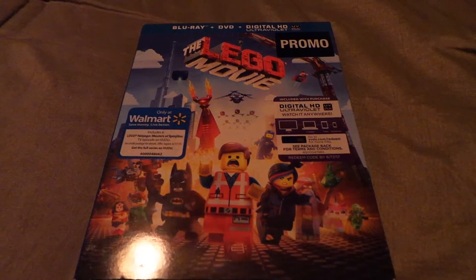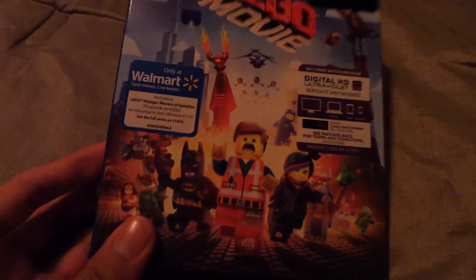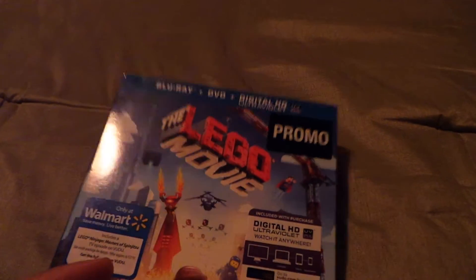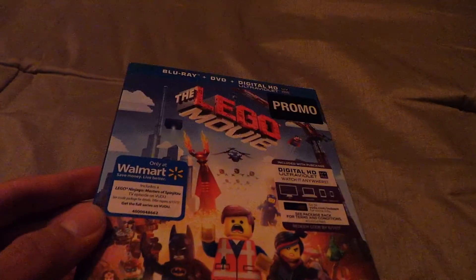Hello you guys, my name is Arkham Creed and today we are going to be reviewing and unboxing the Lego Movie from Walmart. It comes with copies, a promo. Just to explain what this is — I got this on Black Friday for 9 bucks, why not? Plus I don't have it and it's not on Netflix.